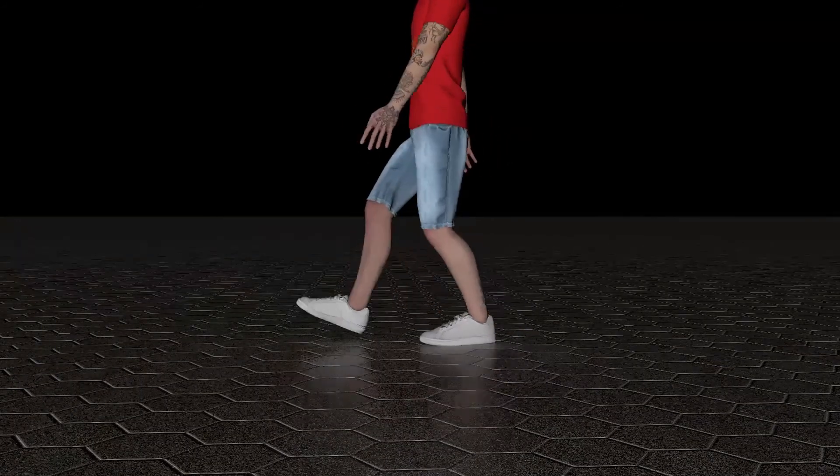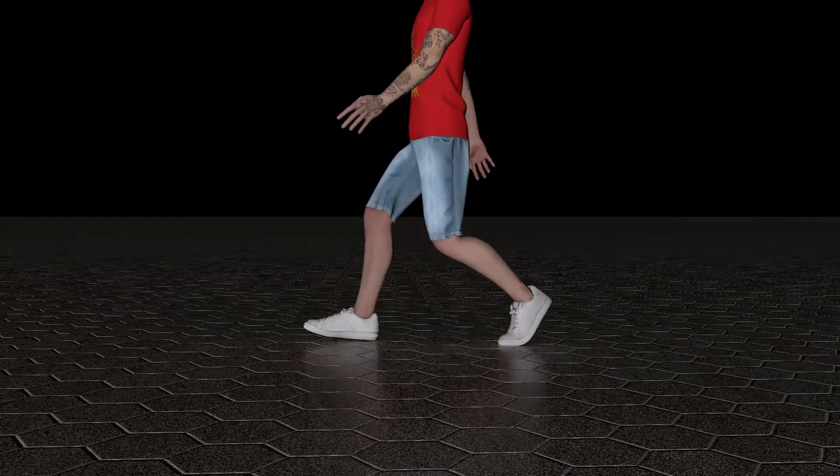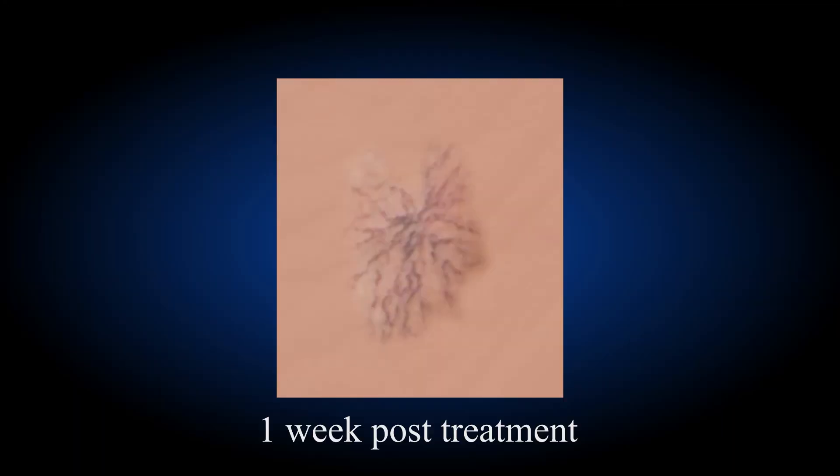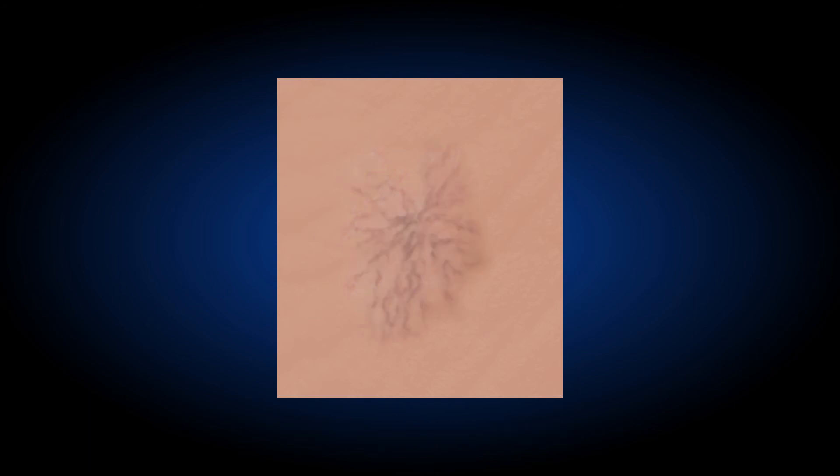Following this treatment, patients are able to return to their normal daily activities. The reabsorption of the treated vein varies from patient to patient and usually takes weeks to months to see a noticeable result.